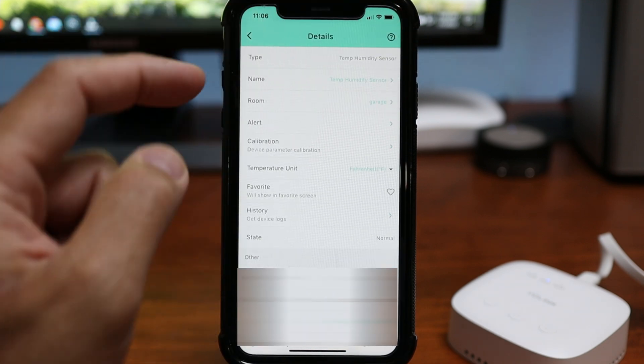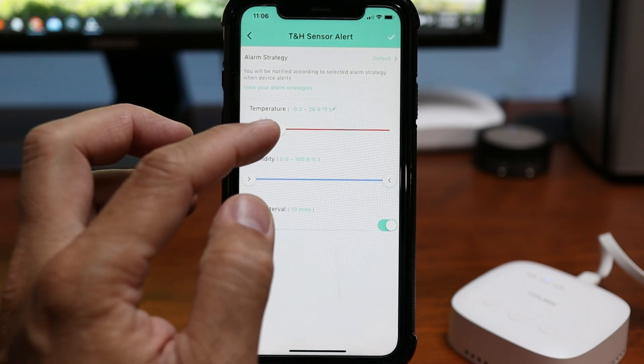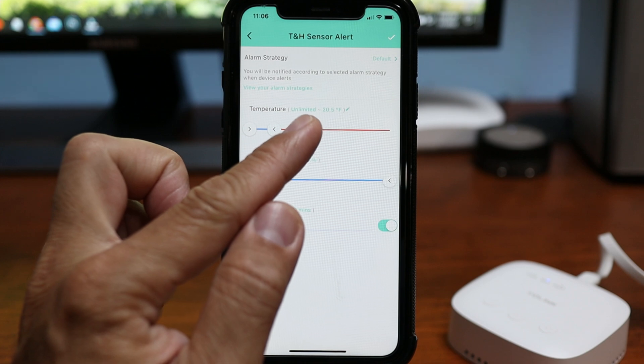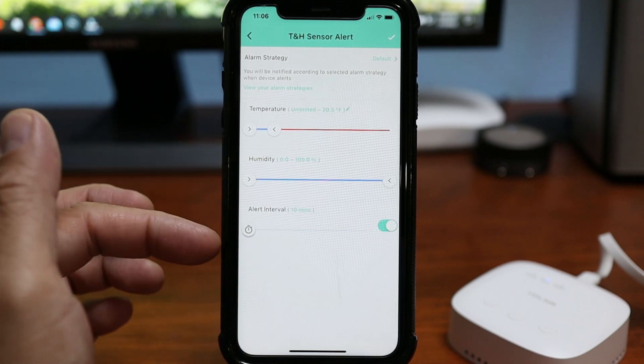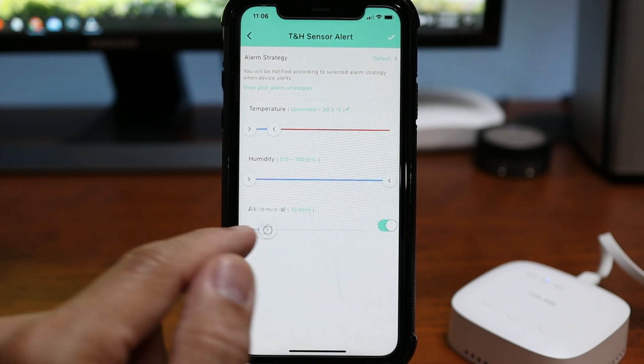Click on the three dots to get to the sensor's settings, then click alert so we can change the temperature range. Whenever the temperature rises up to 20 degrees Fahrenheit, it should trigger an alert and will notify me. I'm not going to touch the humidity range. On the alert interval, the minimum you can set is every 10 minutes or up to every hour.